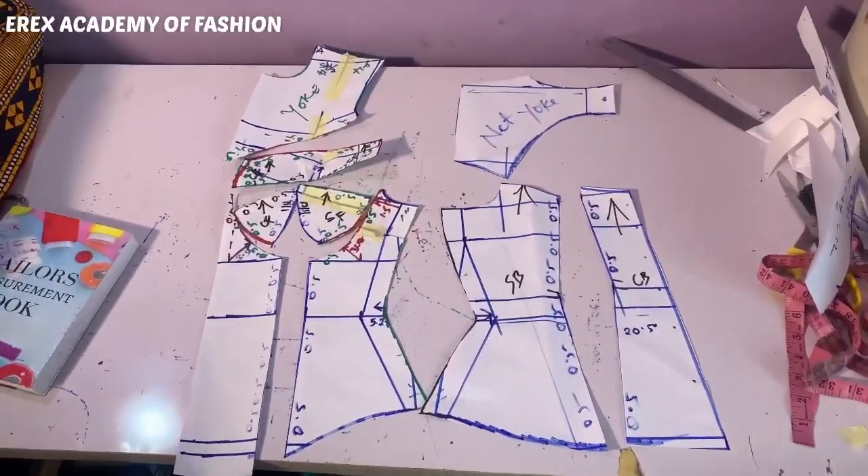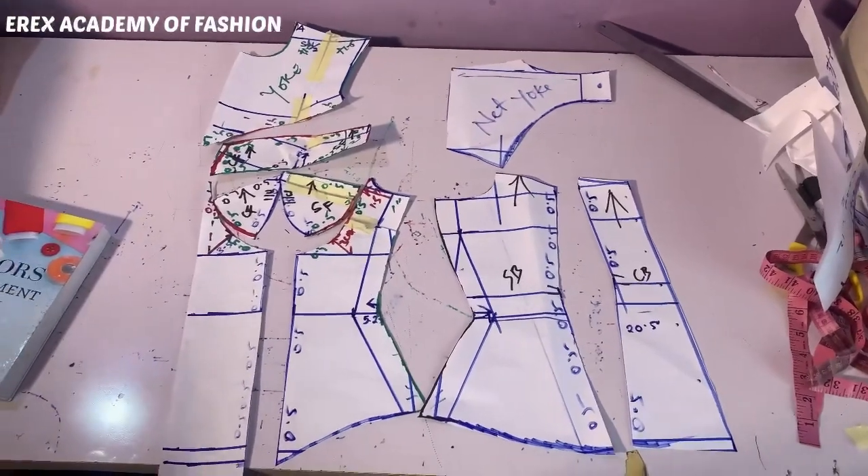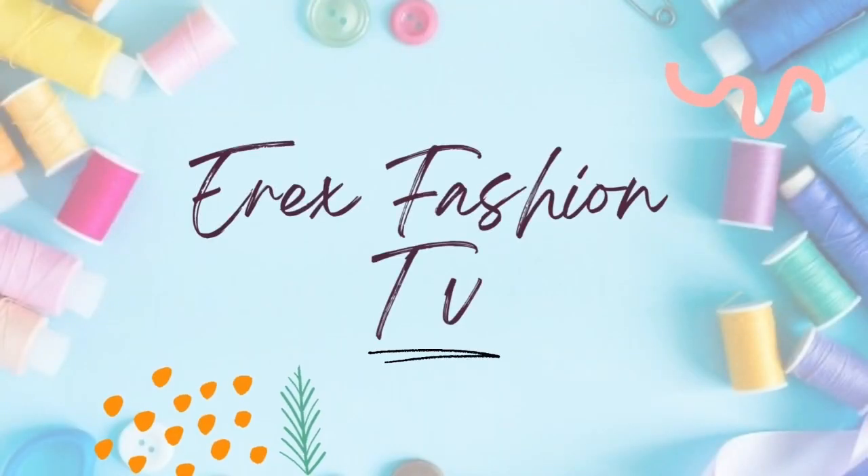For each of the patterns, we're going to cut through two pieces. For your center piece pattern, you can choose to cut it on a fold or cut it in pieces.